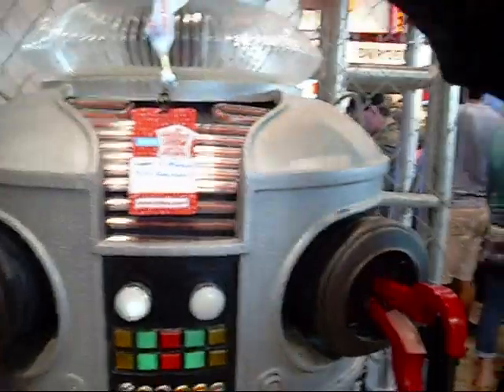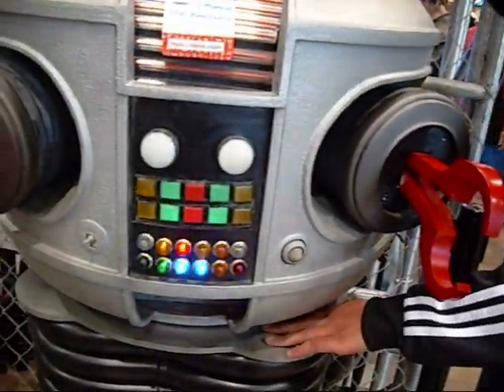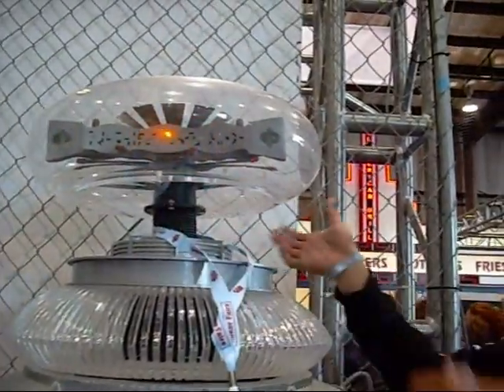We have all the servos in there already — two inside this cup, two inside this cup, one that can push about 60 pounds right here, and then one here and one to lift. About two years ago it was all working — we had a servo board to get it working, but the servo board broke. I'm in college now, so I don't live in Silicon Valley anymore. The goal is, when I come back after summer school, I'm gonna get all the servos working.